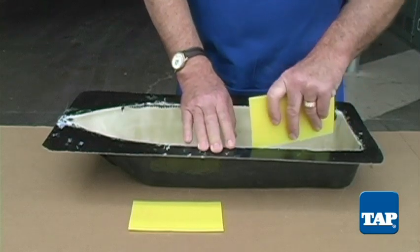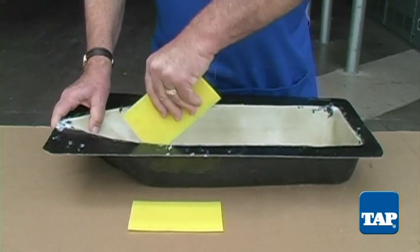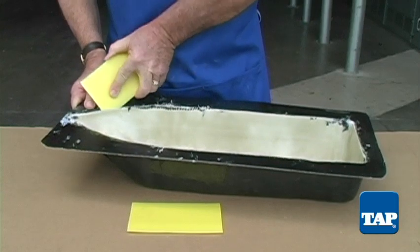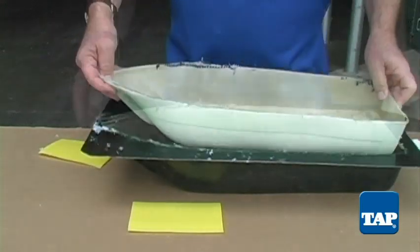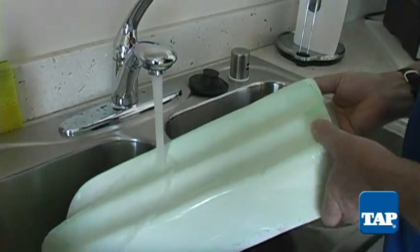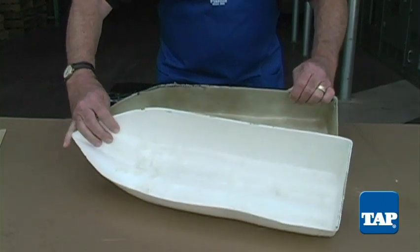Once cured, it is time to remove the part from the mold. Use a plastic or wood wedge to break the bond around the edges — do not use metal, which might scratch the part or the mold. Using a little bit of leverage, your part should pop right out of the mold. The green PVA is easily washed off with water, and your finished part is complete.